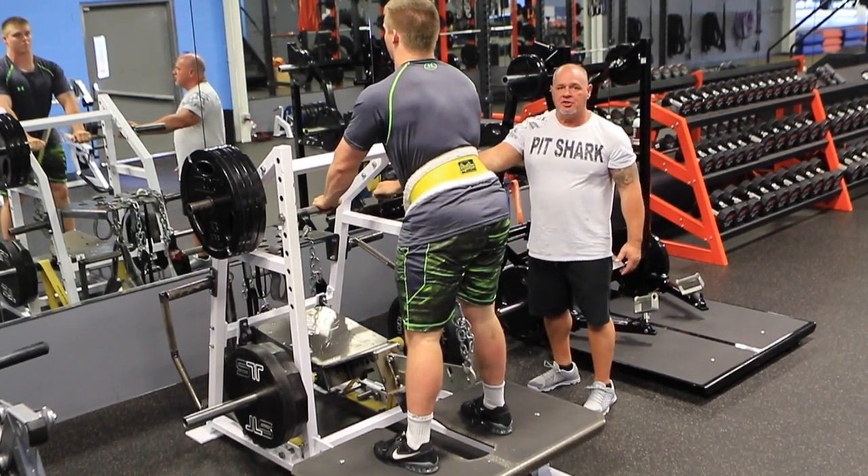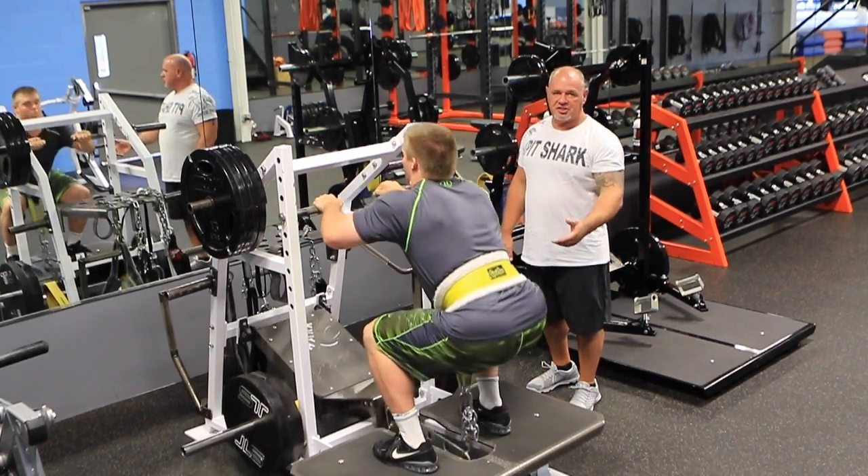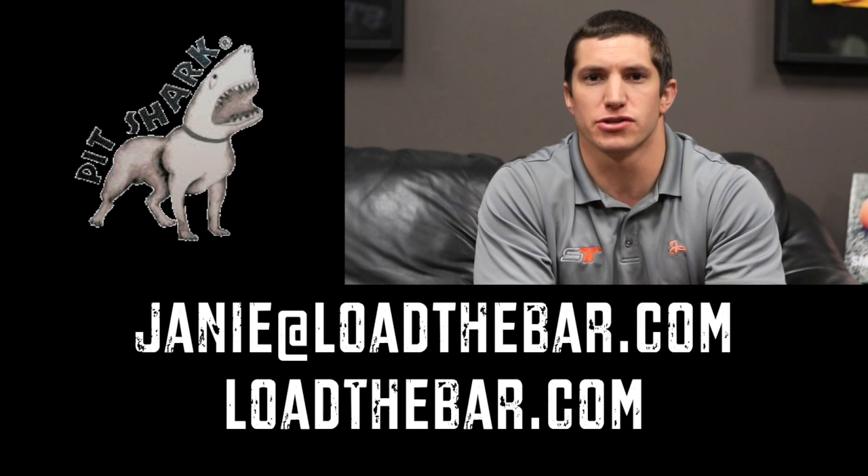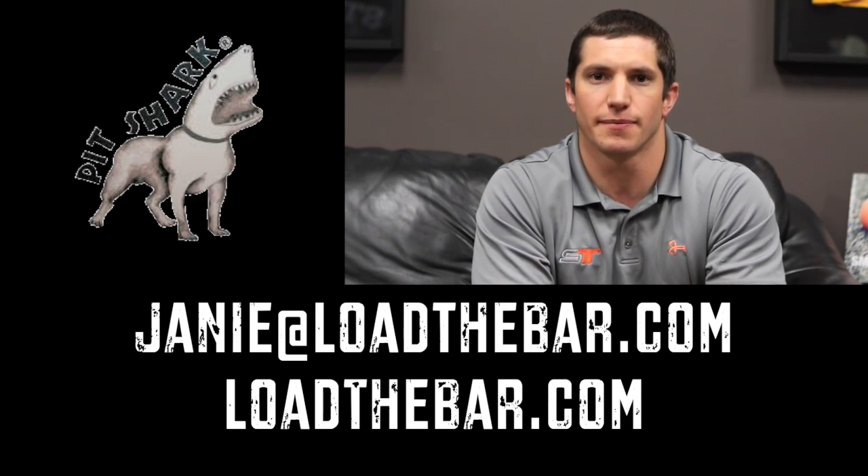He's using the adjustable squat handles to assist his squat. Thanks for checking out the videos of Rick from Pitch Shark. If you have any questions, go to loadthebar.com.